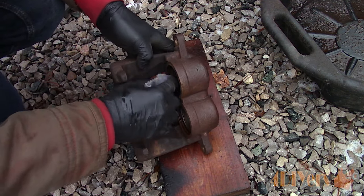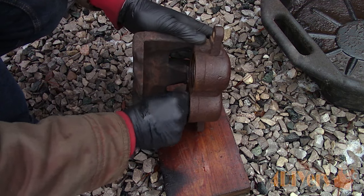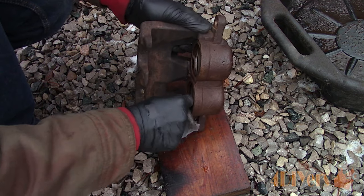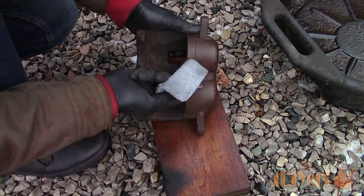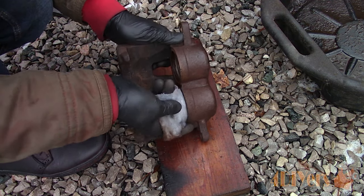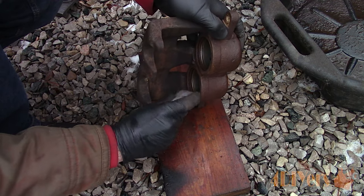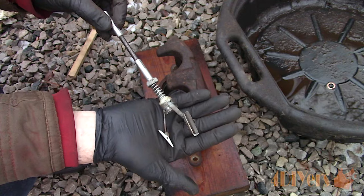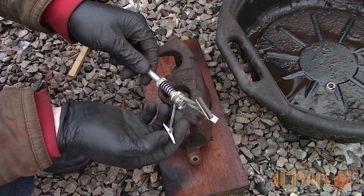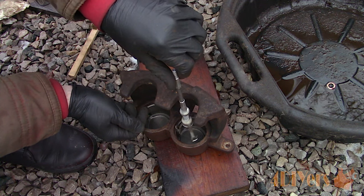Use 600 grit or higher scuffing pads to clean up the seal grooves. The inside of the piston cavity on this model isn't machined — it's just a rough casting surface, and the only machined areas are the seal grooves. If it is machined, you may need to go over it using a brake hone cone, which has spring-loaded arms with small abrasive stones. When used with a drill, it removes any light material.